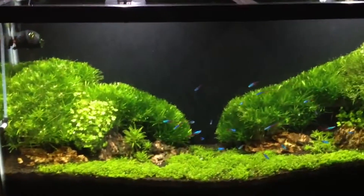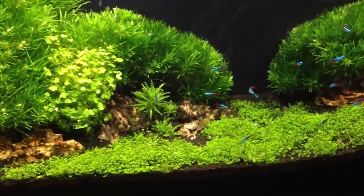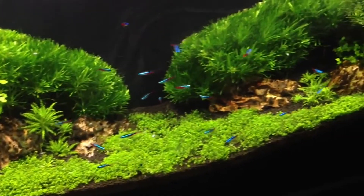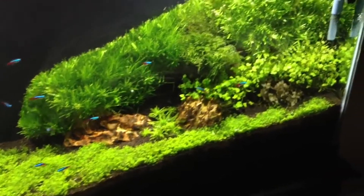Java moss has a lot of popularity in the aquarium trade, which is why it has low cost and low maintenance. It grows on any surface and is a very low maintenance moss. Its lush green color makes it very popular.